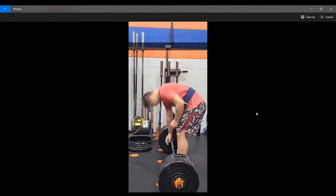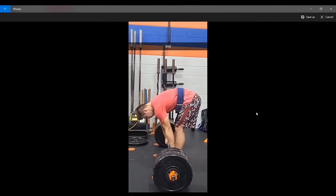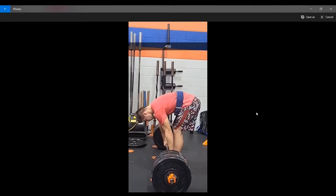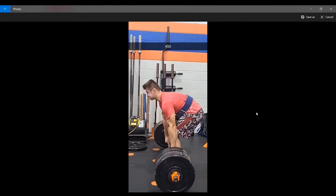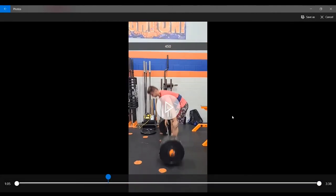Since I hit 475 in March, I expected to be in the 500s in this next testing cycle. Let's see how this 450 goes. As you can see, that was kind of a drag. When weights are moving that slow, sometimes you have to know that the PR is not there that day. Could I have hit 500 this day? Maybe, but it would have been ugly. So I just decided to test it again the week after.